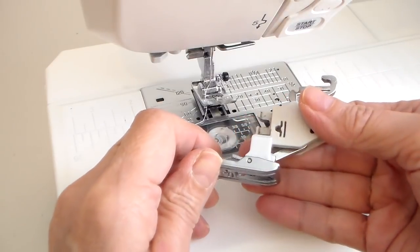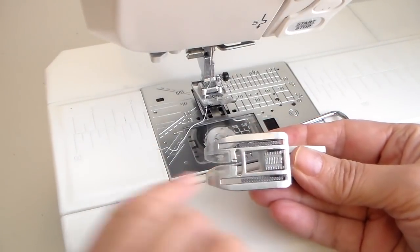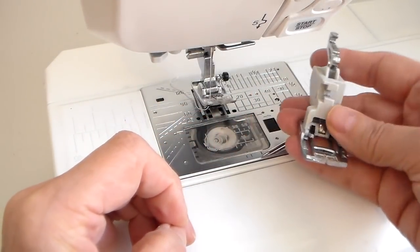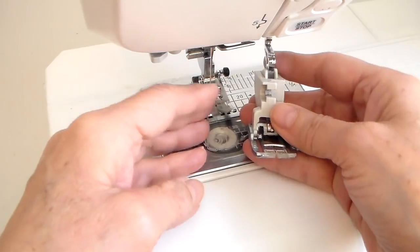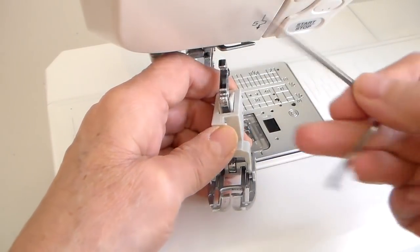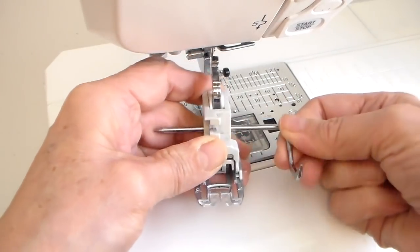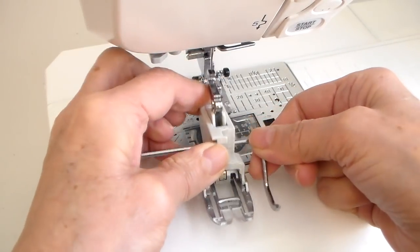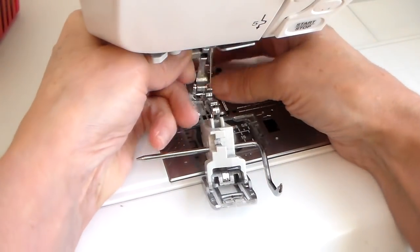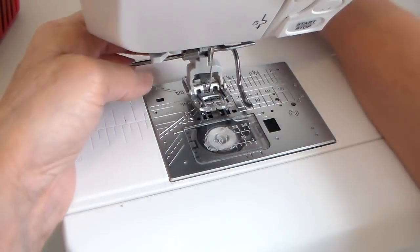I want to talk about the even feed foot, or walking foot, in case any of you are new to sewing. It actually has a feed dog on the bottom of the foot, similar to the feed dog on your sewing machine plate, and it attaches in place of your regular foot. This little thing is a quilting guide — on my machine it sticks right on the walking foot, and on some machines it sticks on the shaft of the presser foot. It's a guide so your channel quilting widths stay even.